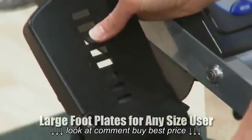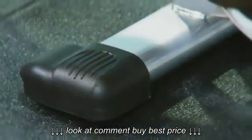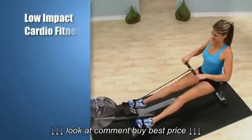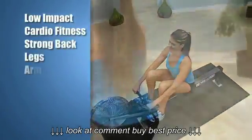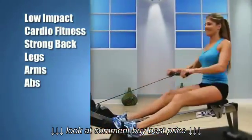Oversized adjustable foot pedals and adjustable foot straps hold your feet securely. Floor protectors safeguard your workout area and prevent skidding. It's suited for regular home use so you can feel completely secure and safe each time you row on the ATS Air Rower.